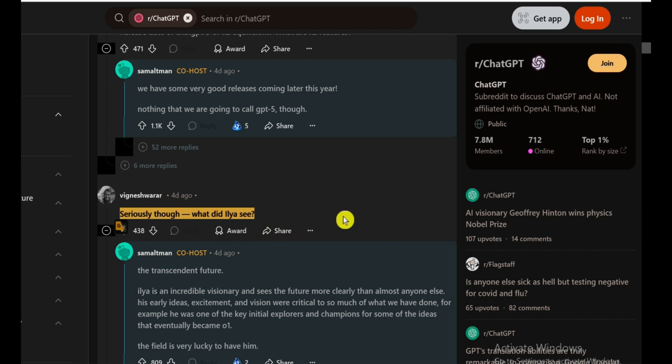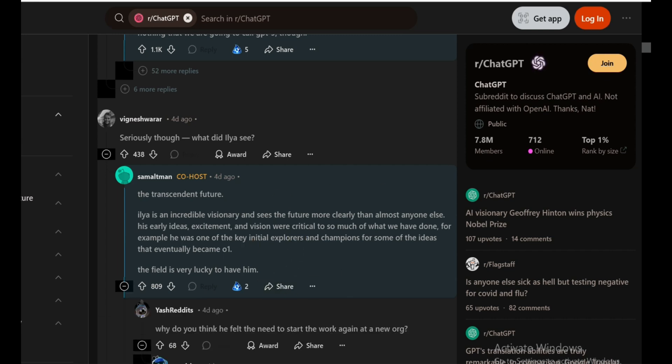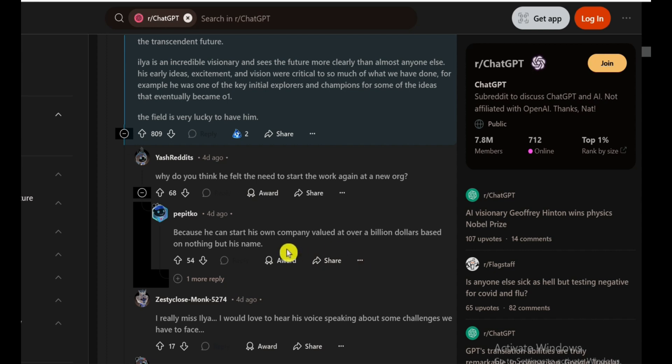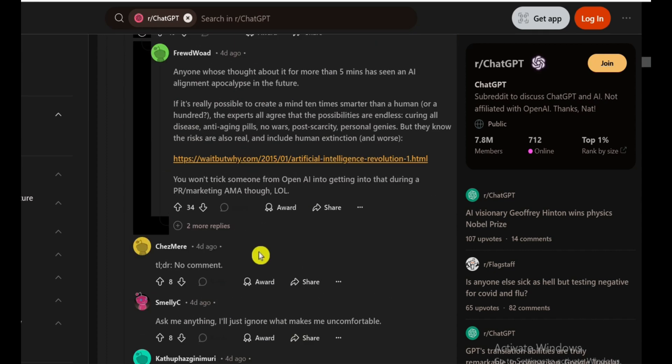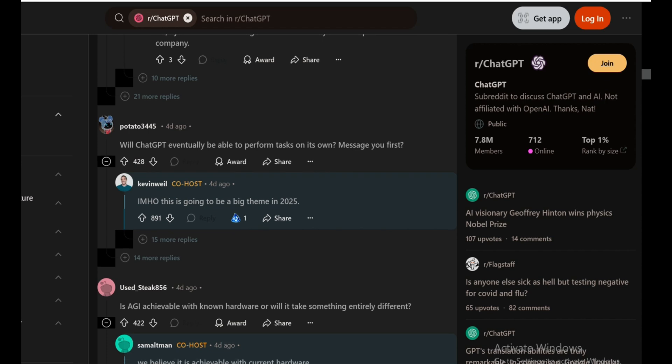Let's talk about Ilya. A Reddit user asked Sam, 'What did Ilya see?' This was a huge mystery, with people speculating that Ilya saw something terrifying, like AGI or ASI, and that's why he tried to fire Sam. When asked about him, Sam called Ilya a visionary who really saw the potential of AI early on. But Ilya left OpenAI, and rumors have been flying about why. Some people speculate it has to do with his stance on AI safety — Ilya has always been one of those people who thinks far ahead about the dangers of AI. He's starting his own AI venture now, and it'll be interesting to see what he does next.